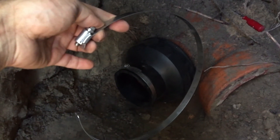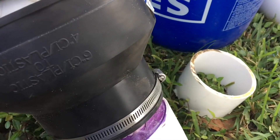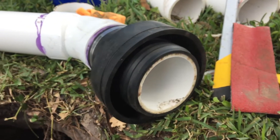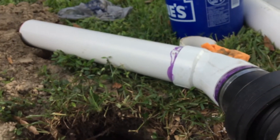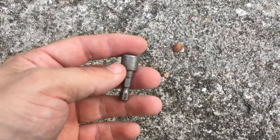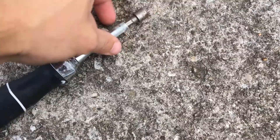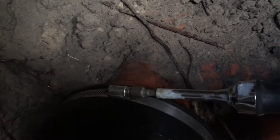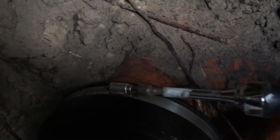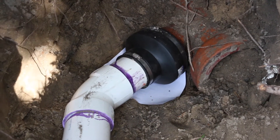I was able to install this coupling fitting by removing the stainless steel clamp. I decided to use both the doughnut fitting and the coupling fitting and now I'm 100% sure that I'm not gonna have any leaks where PVC pipe connects with clay sewer pipe. And now I just need to tighten the hose clamp.